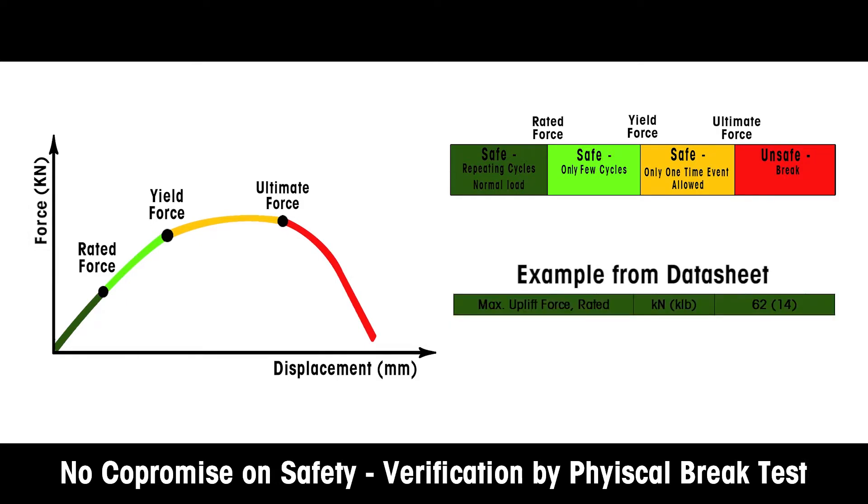Here, dark green is used to represent the area up to the maximum rated force – the range where the product should operate ordinarily to ensure long service life without degradation of performance.